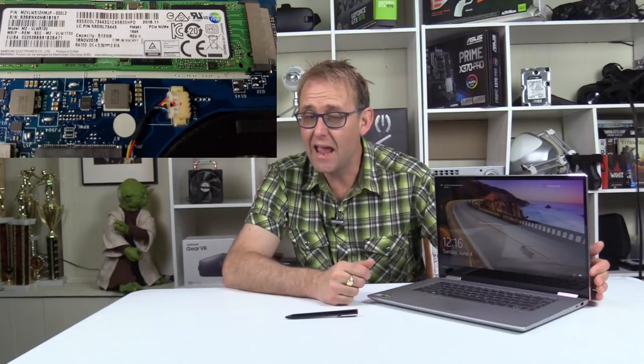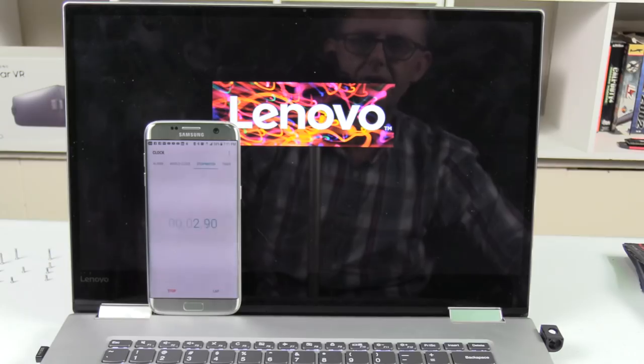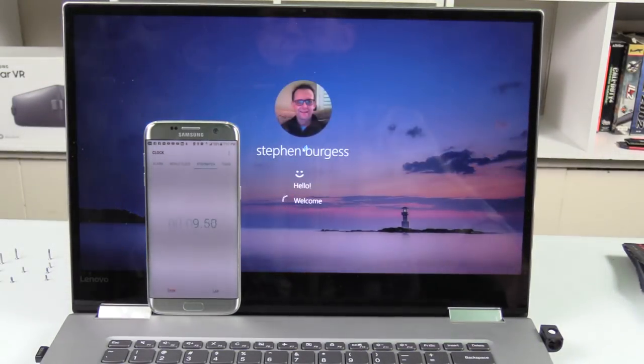My model has 16GB of DDR4 RAM. The spec sheet says 2133MHz but in reality it's 2400MHz, made by Hynix. One 8GB stick is upgradable; the second is under the motherboard. There's a 512GB Samsung PCIe NVMe M.2 SSD with fantastic speeds: 1.5GB/s write and 3GB/s read, translating into very fast boot times of about 11 seconds.